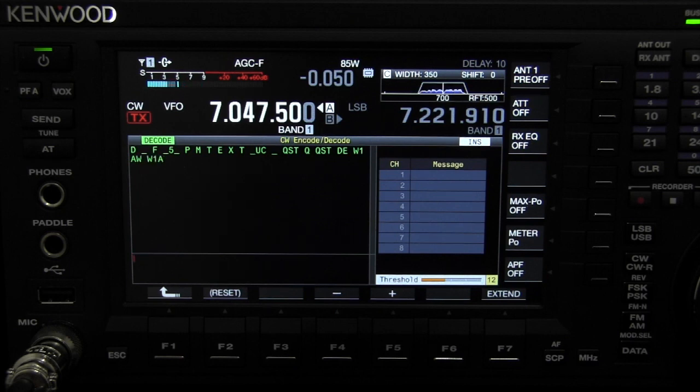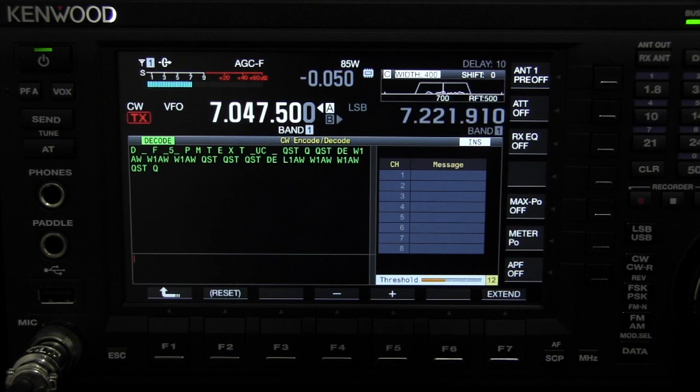Alright, so we've got W6GPS sending out some code. Thought I'd let you guys look at the setup here so you can see that. I have it opened up and we can really narrow it down.